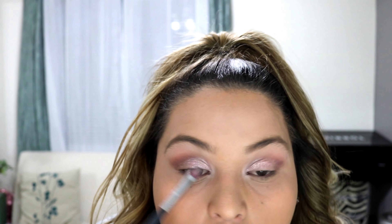I will be going in with the darker shade — it's more of a darker glitter shade — just to give a little bit more depth and dimension.